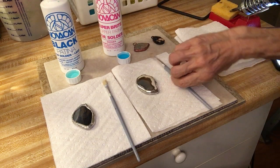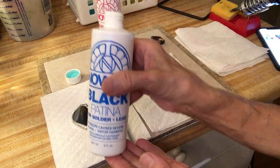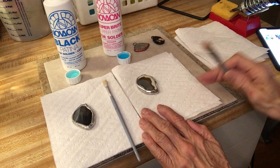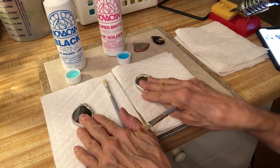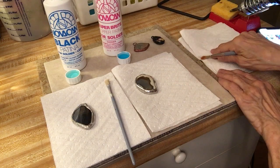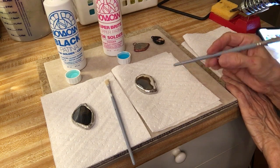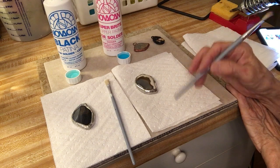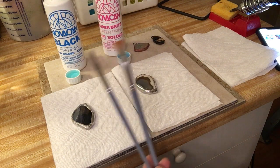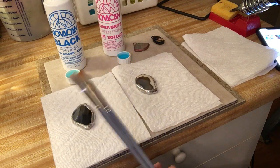The first thing you'll want to do is order your products — you can get them on eBay like I said. You'll also want paper towels, the pieces you plan on soldering, and some extra paper towels to wipe down the excess product once you're satisfied with the look. I have two craft paint brushes here that you can get at Hobby Lobby or Michaels — they're inexpensive, kind of like throwaway brushes.